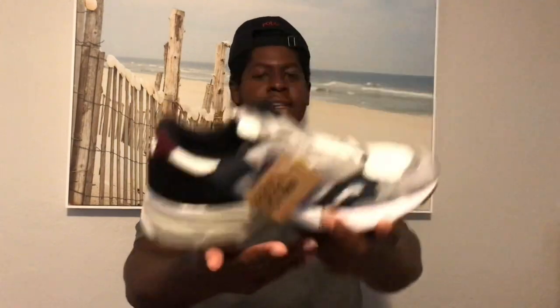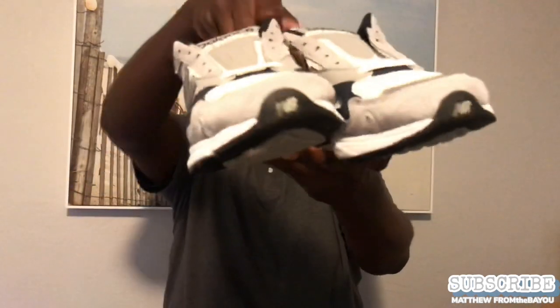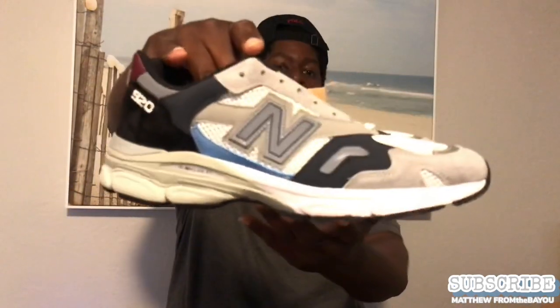Pretty dope, nothing too crazy about the shoe so far. I might add this shoe is very light — it's not a heavy shoe at all. Let me get the other one out. It came with two laces, so if you cop a pair it comes with the white that's already in it, and then these gray ones as well.